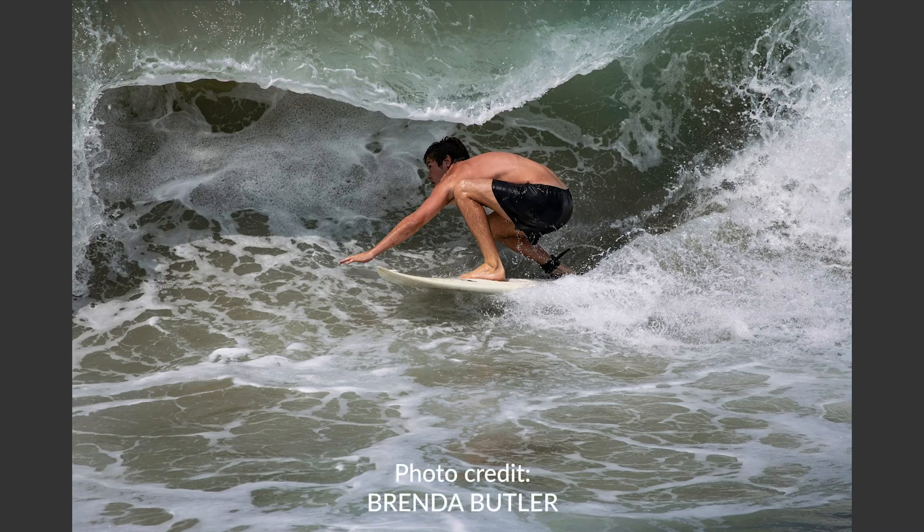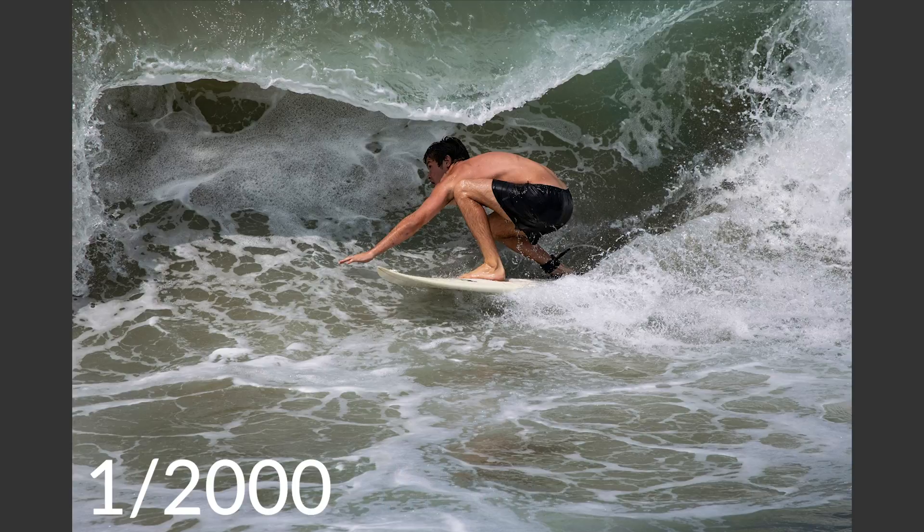And in this final image, Brenda Butler has shot at 1/1000th of a second and has absolutely captured and frozen the motion of that surfer in the middle of that wave crashing on him. She's captured all of that water and that motion is completely frozen.